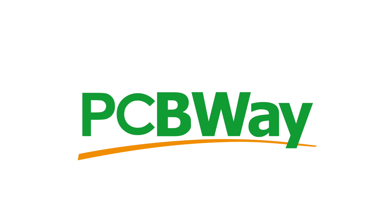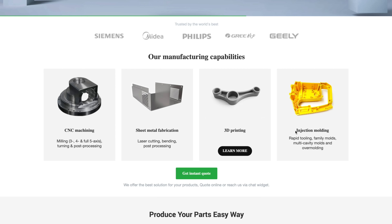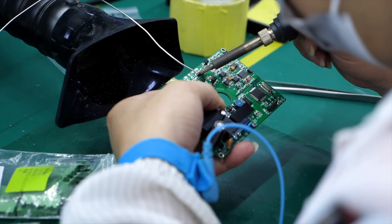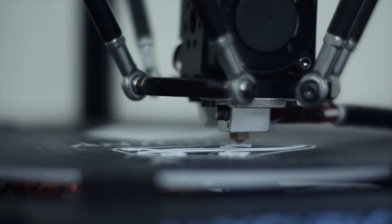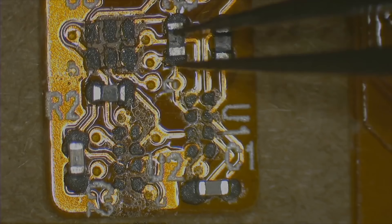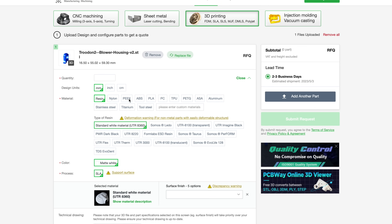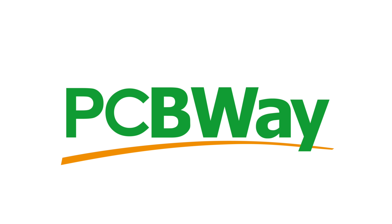This video is sponsored by PCBWay. In addition to supporting my work and the work of many other creators, they can also support you in your projects. Whether it's PCB manufacturing, sheet metal fabrication, CNC machining, or even 3D printing, PCBWay can augment your capabilities to open up new avenues for creation. I appreciate how I can defer to them for things I just don't have the time, skills, or equipment for — whether it's printing PEEK, molding polycarbonate, or machining aluminum. PCBWay has you covered. Consider checking them out for your next project.